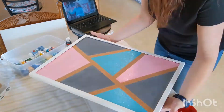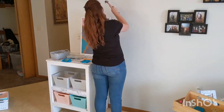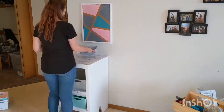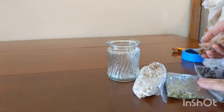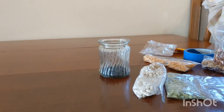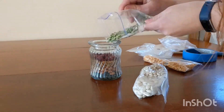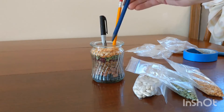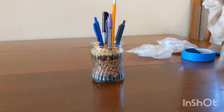Oh my jumping giraffes! This is so cute and I just love the final product. I absolutely love these beans and seeds. I just discovered that this jar is way too small so you will see a bigger jar in the final picture. This is so cute.